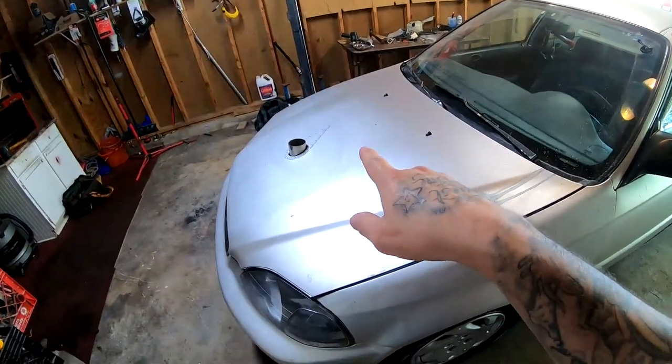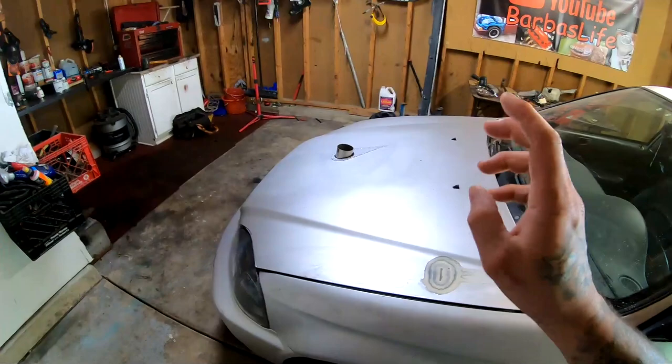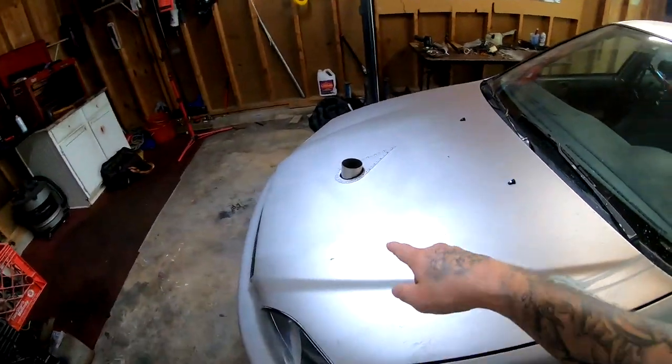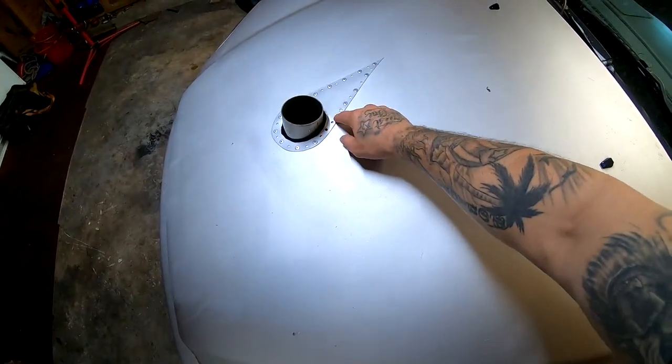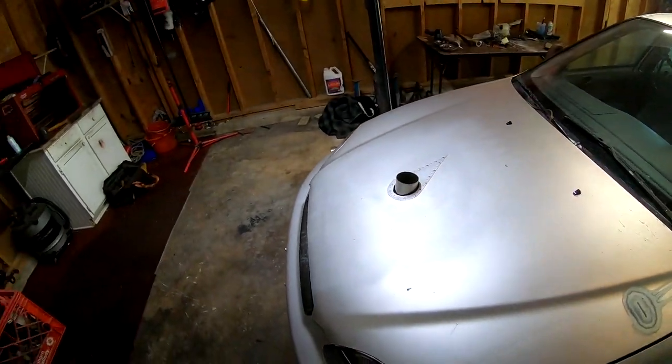The last video that I did was the hood dump, the hood exit. I finished the video but I still needed to rivet some of these on here. As you can see, the holes are still there. But the little rivet machine broke on me, so I'm gonna have to go to Harbor Freight and pick up another one just so I can finish that.